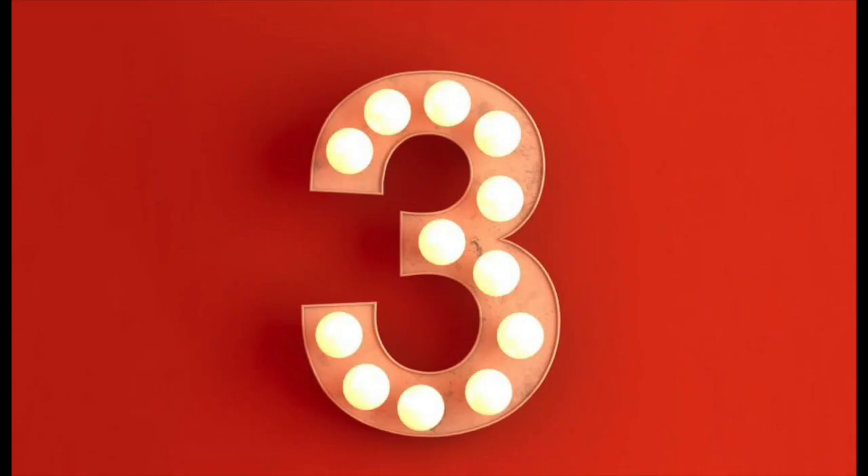Now it's time to have a look at the top three goals that I scored. Let's do it. At number three, we have a goal that replicates Steven Bergwijn's goal on his debut against Man City. Let's have a look.